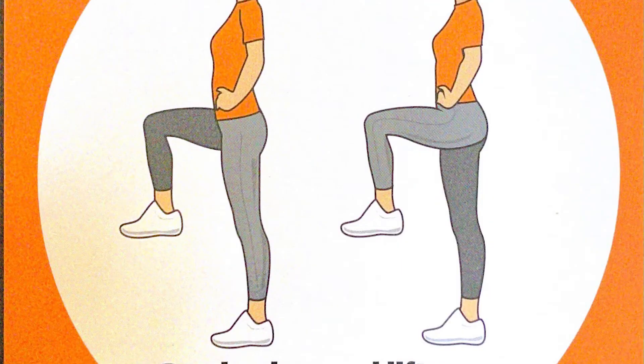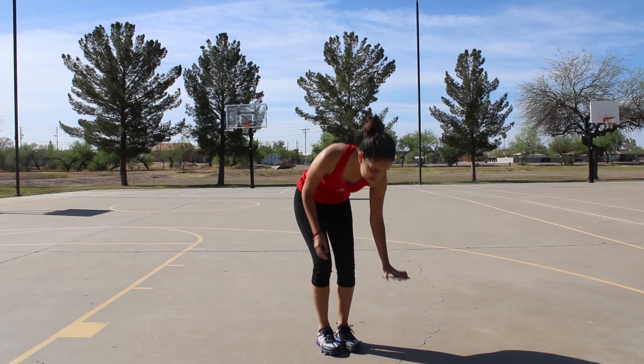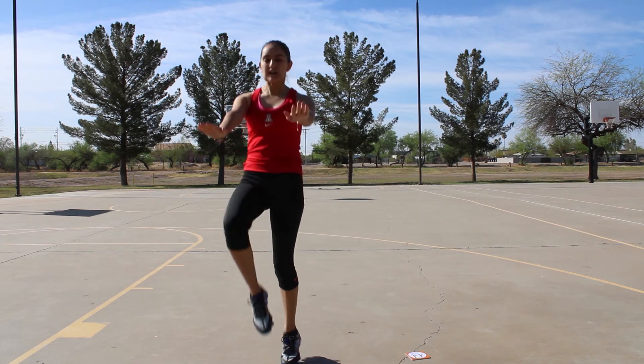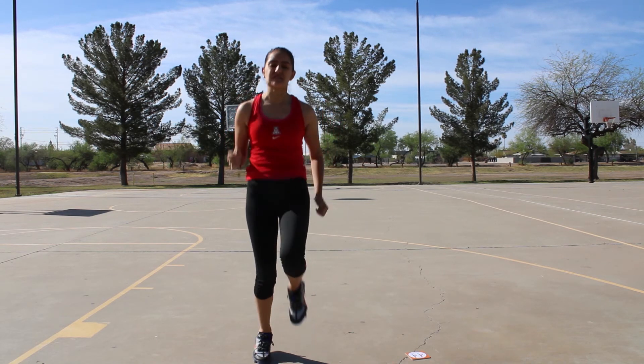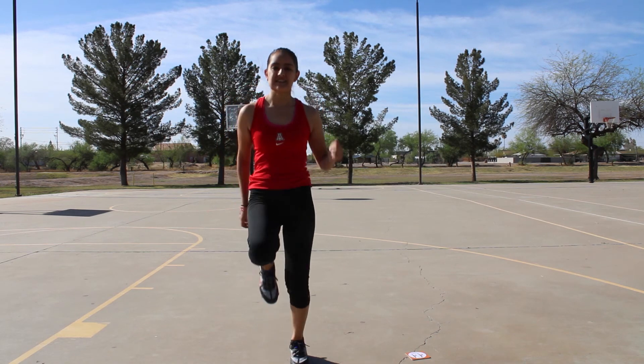Next we're going to do high knees. You're going to run in place by lifting your legs. You kind of want to put your arms in and go up and down. We're going to do it for ten seconds. One, two, three, four, five, six — or you can use your arms — seven, eight, nine, ten.